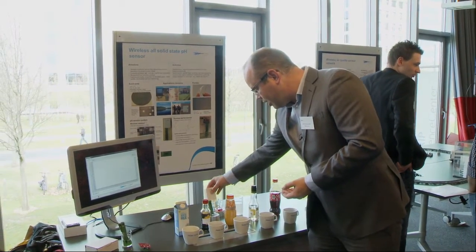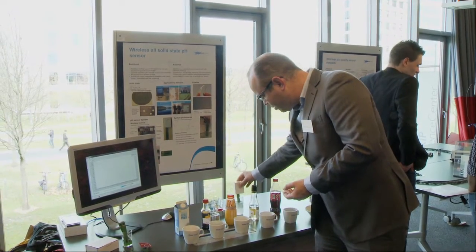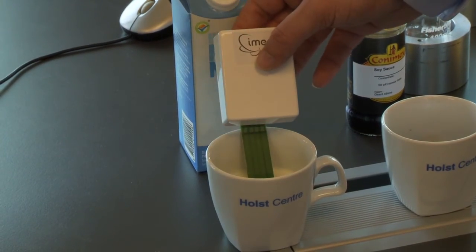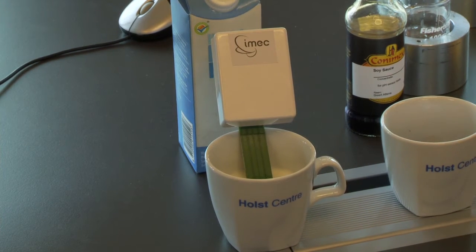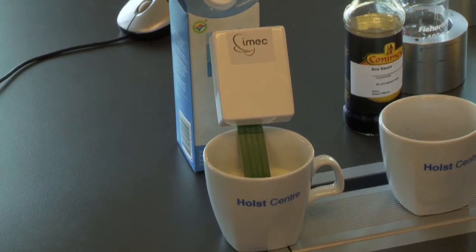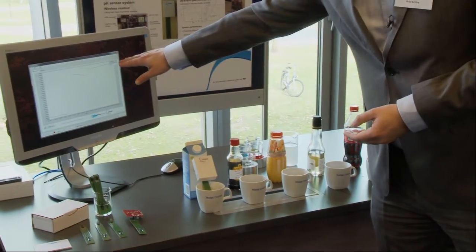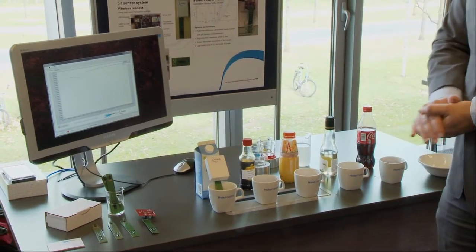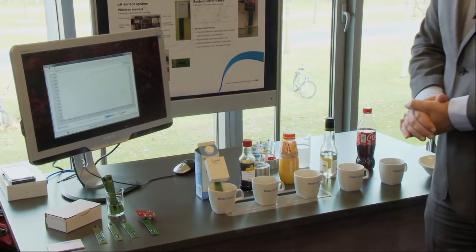As a demonstration, this is now a calibrated sensor which I immerse in milk. Milk is neutral, as you can also see, which has a pH around 7. So here it is slightly acidic.